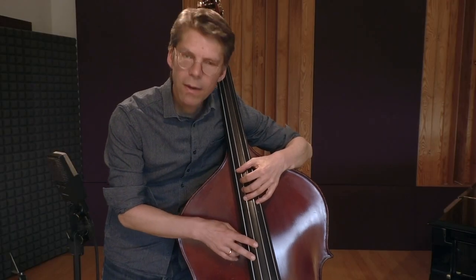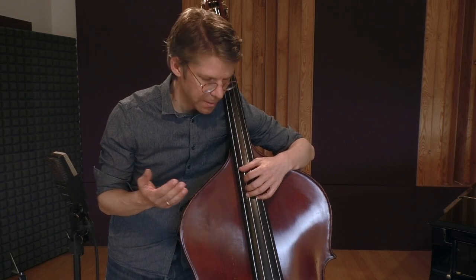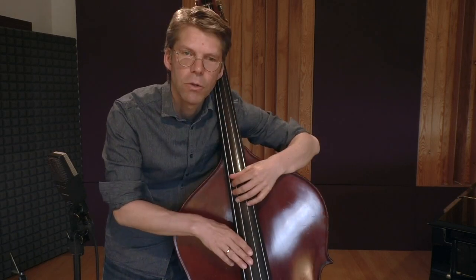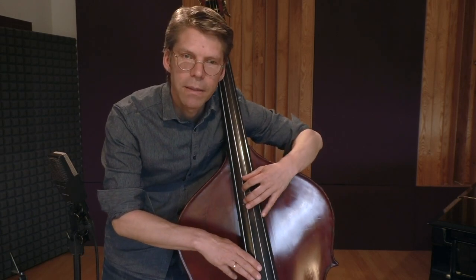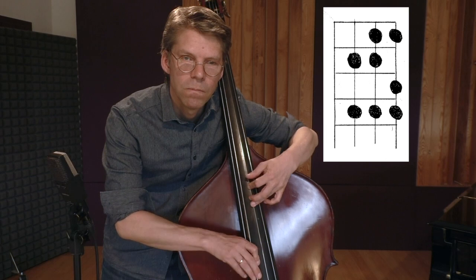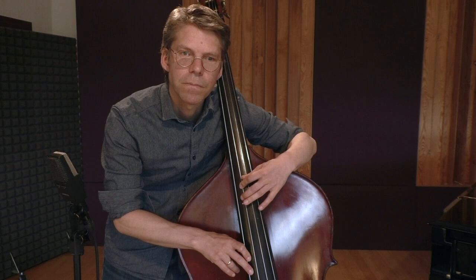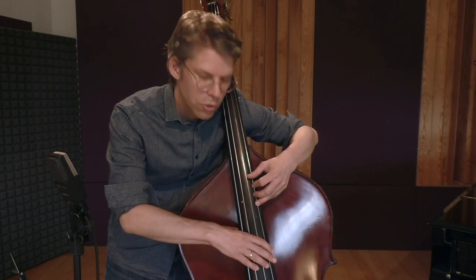And then I thought: wow, I can use exactly these patterns, these systems, to play the scale up here. The only difference is that I don't use these four fingers — I use these four fingers. But the pattern looks the same. So a major scale, I just play it this way. I basically only use a position where I have...